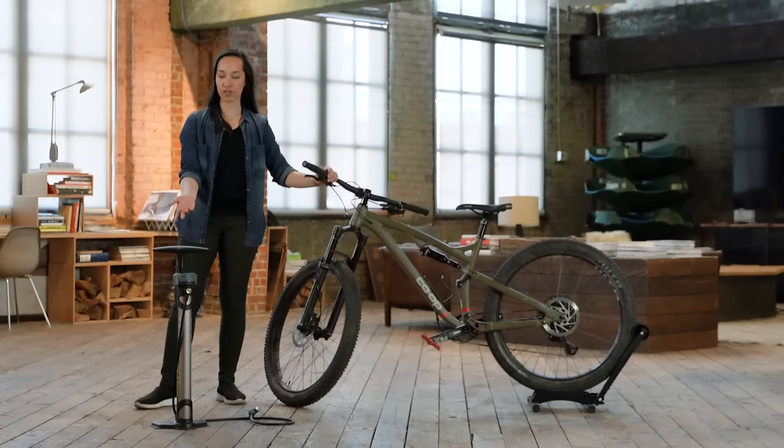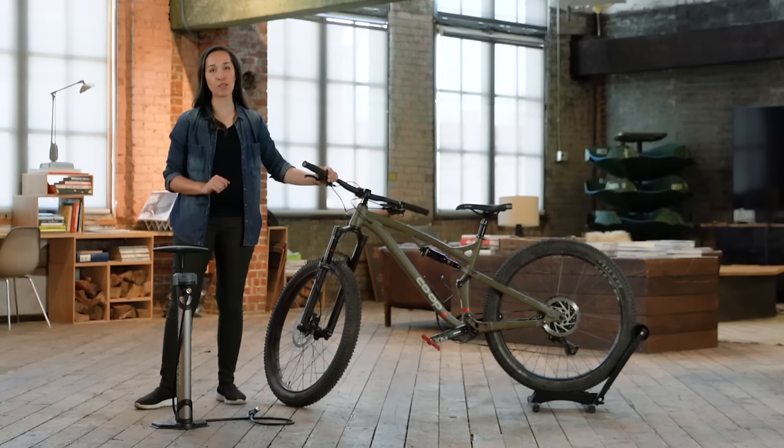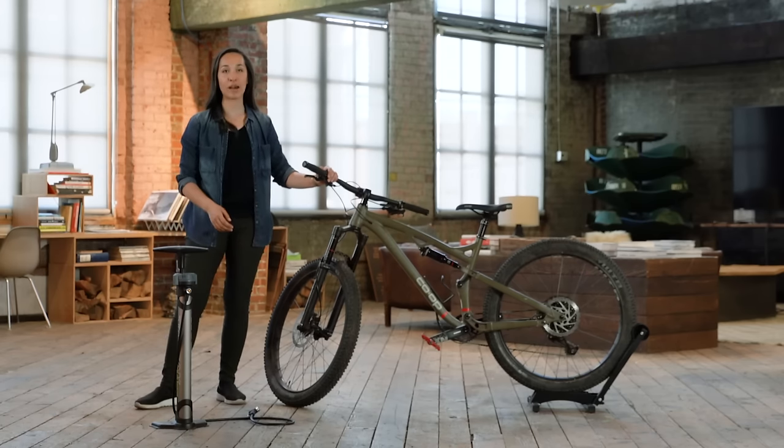A quick note on bike pumps: most of these guys will handle Schrader and Presta valves just fine. If you happen to find one that only does one type of valve, usually it just requires a little adapter to go from Schrader to Presta, and you're good to go.